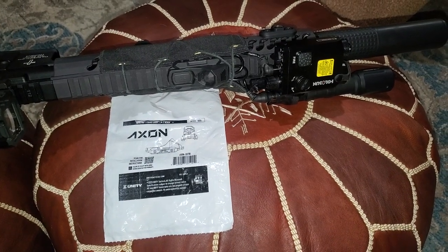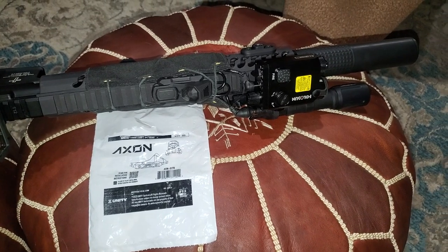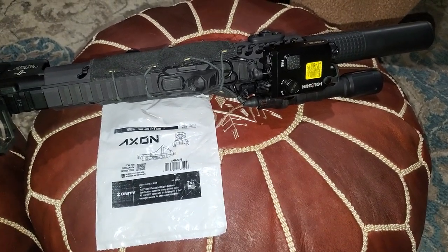Welcome back to another typical PNWGuy YouTube video. Today, we are going to be talking about my new switch I got from Brownells.